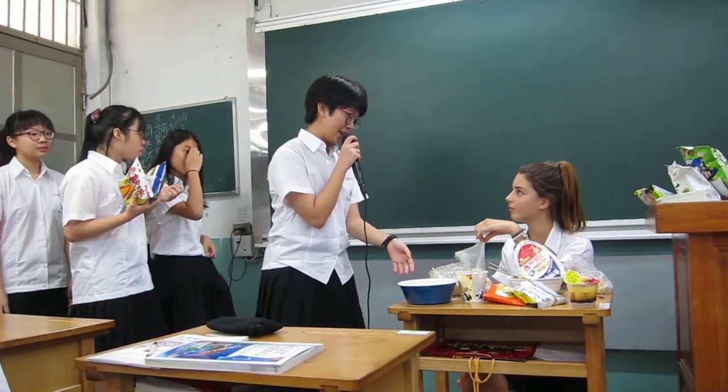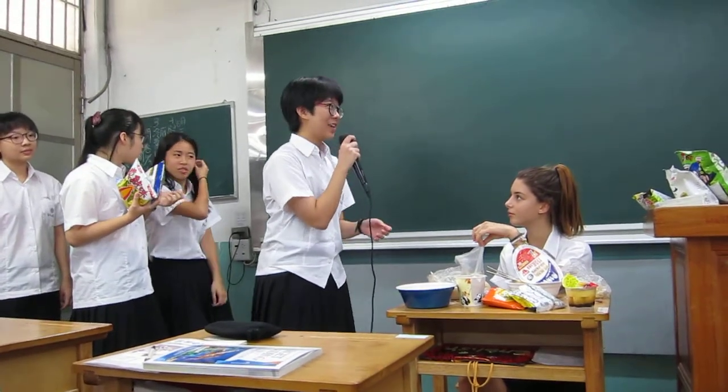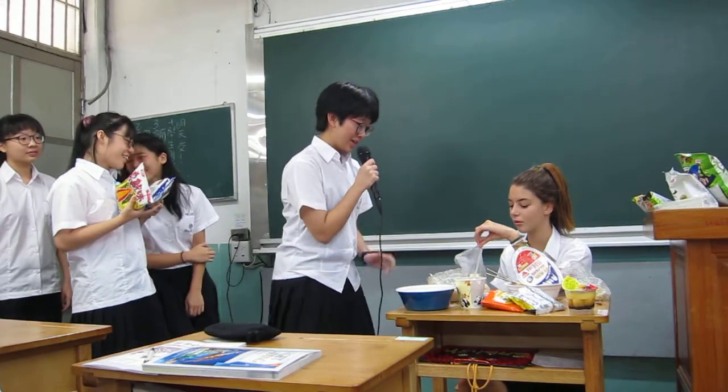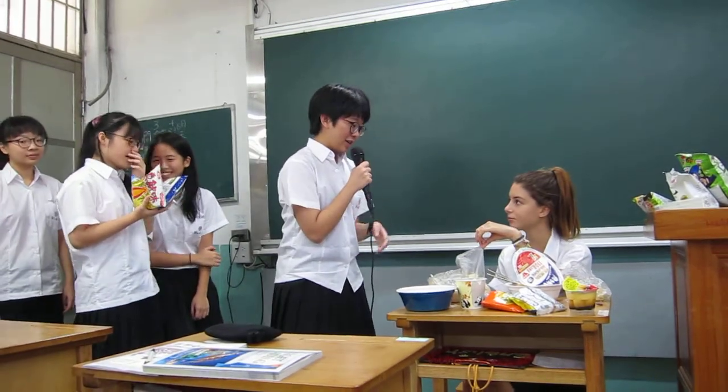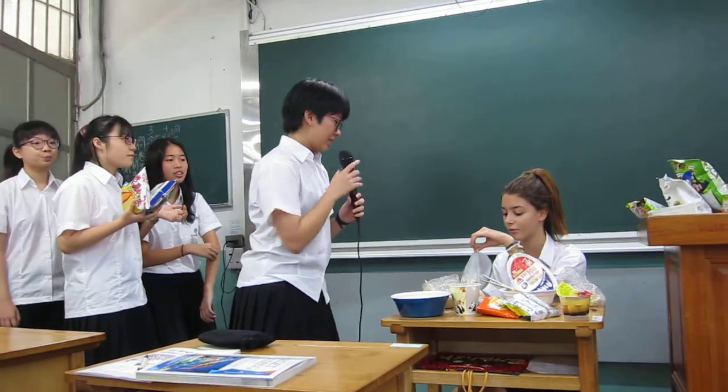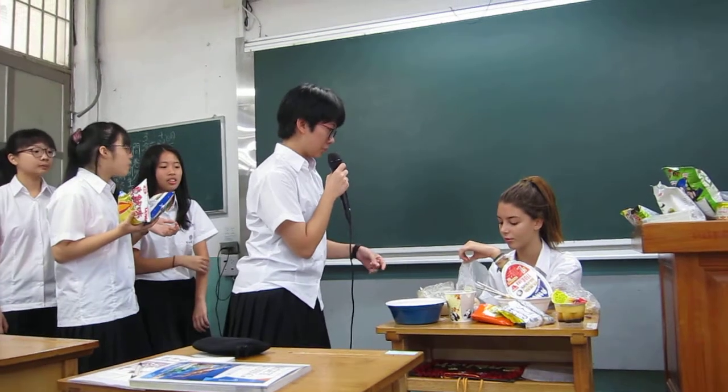This is Shui Jian Bao. Its English name is Pan-Fried Bao. There is minced pork inside it and its skin has a little crisp.